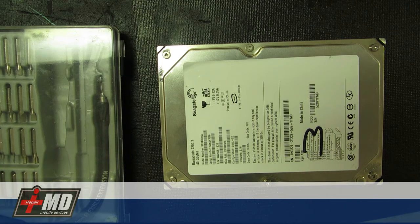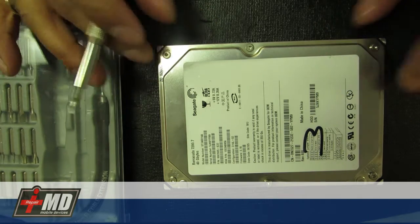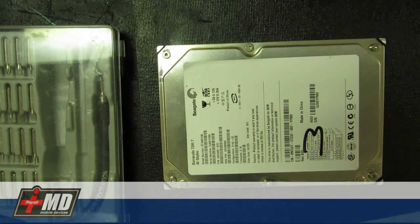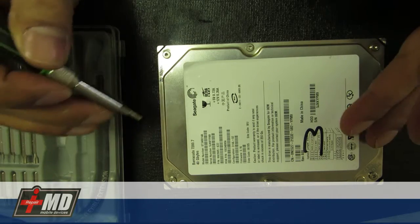I've been getting a lot of requests about trying to explain the click of death on the hard drive. What we have right here is a 40 gigabyte Seagate internal hard drive. I've taken this hard drive apart already, but I'm going to open it up to show you its anatomy.